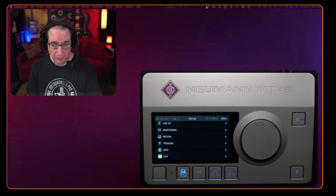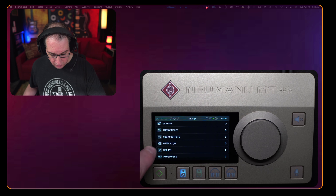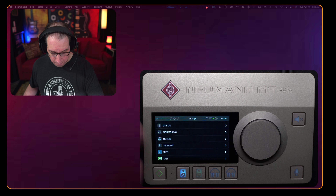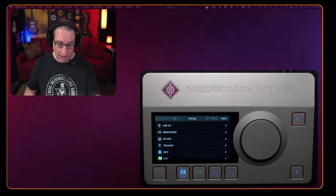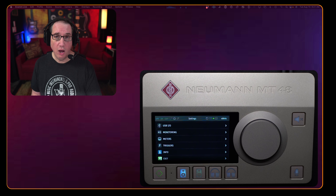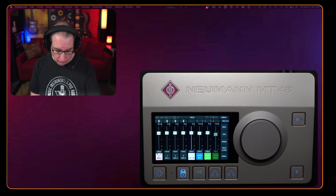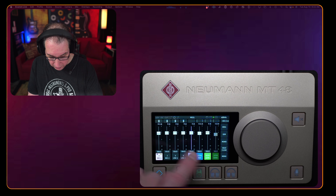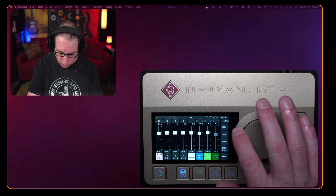Diving into the main menu, there are all kinds of options: buses, routing, settings — a whole array of different configurations depending on your use case, your DAW, your speakers, and any additional equipment. We have optical ins and outs, audio I/O, USB I/O, monitoring meters. It has a lot of stuff. From the settings menu you can also save, reboot to factory, or exit back to the main home screen by hitting the diamond.